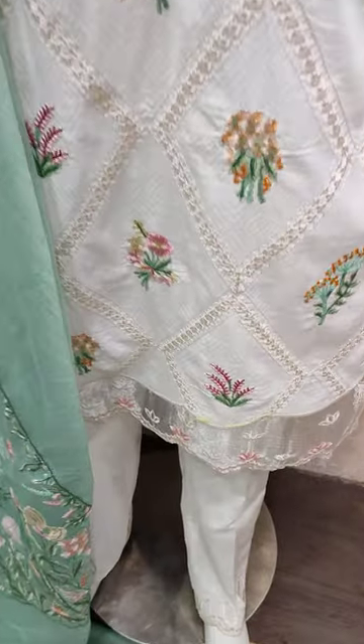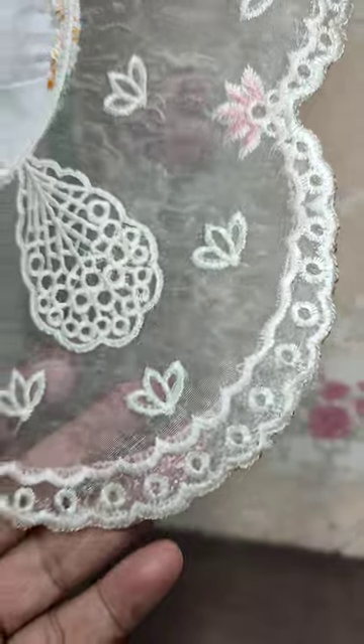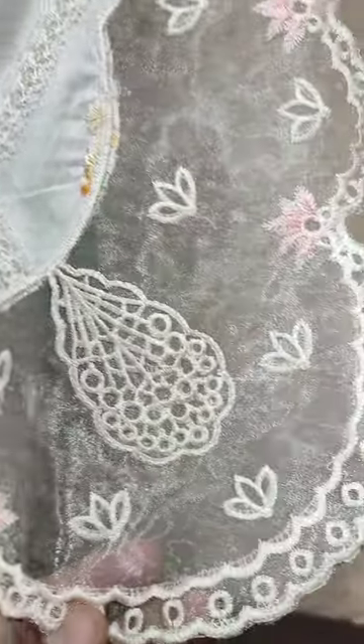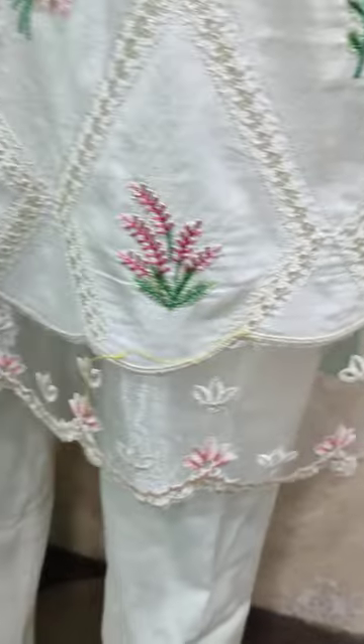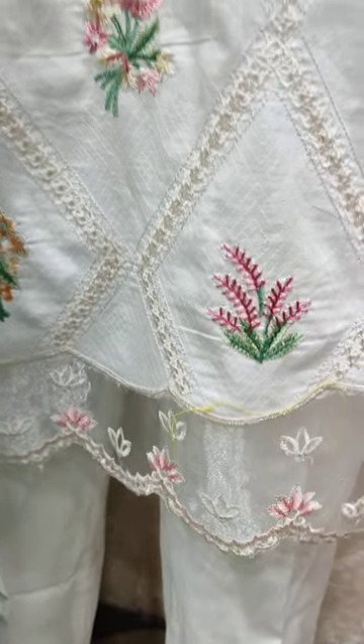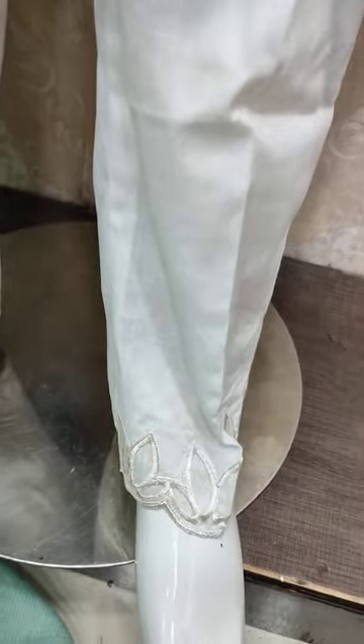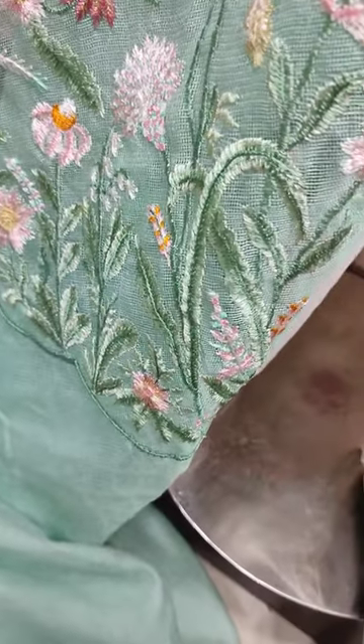Embroidered panels ka. Shakaup surat stitching kiya hua hai. Cotton hat ka embroidered aur ready-made ka.